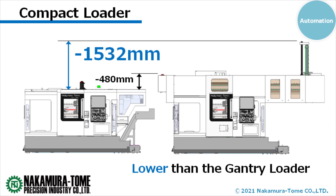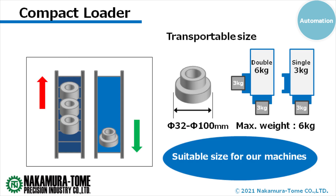So this system was born from customer requests. When you talk about an automation system, I'm wondering about the size and weight capacity. The diameter of the workpiece is from 32mm to 100mm, and this system can hold 2-3kg workpieces. The workpiece sizes often machined on the WI-100 and NTY3-100 are from 10mm to 80mm in diameter, so it's designed to carry workpieces of that size and weight.